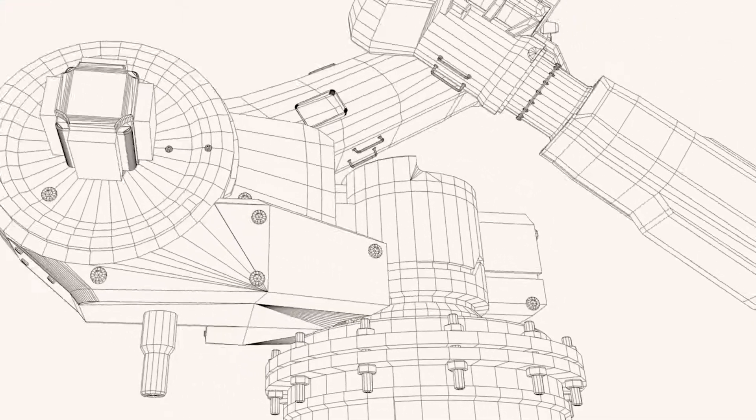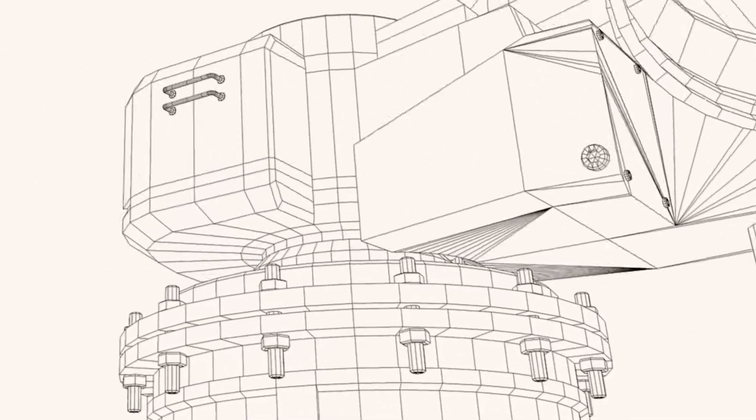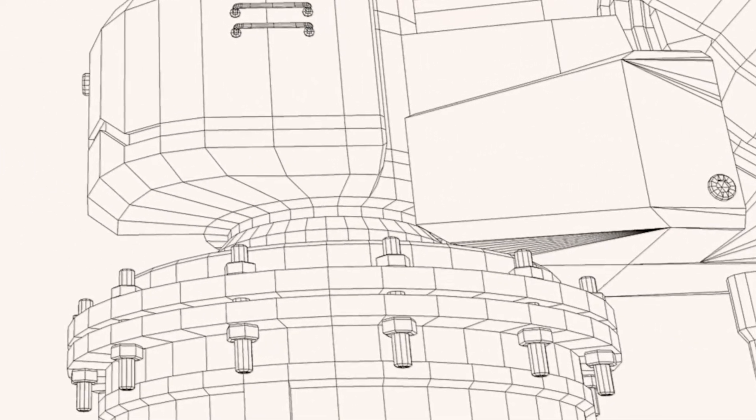Cross roller bearings are used in, obviously, robotics. You're looking at articulating arms, waists, and base. It's engineered to handle those complex loads.